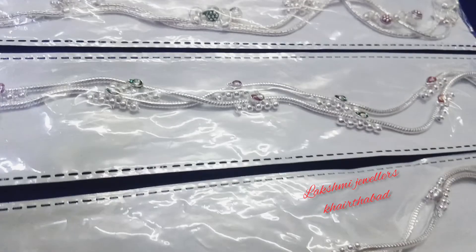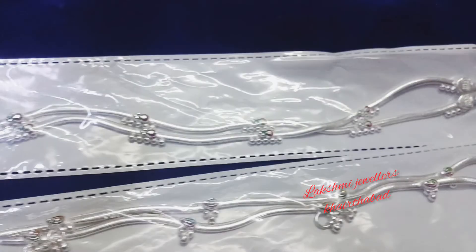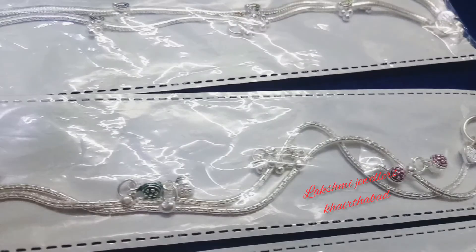You can check out all these designs. That's all for today. Please like, share, and subscribe to my channel. Until then, bye bye!